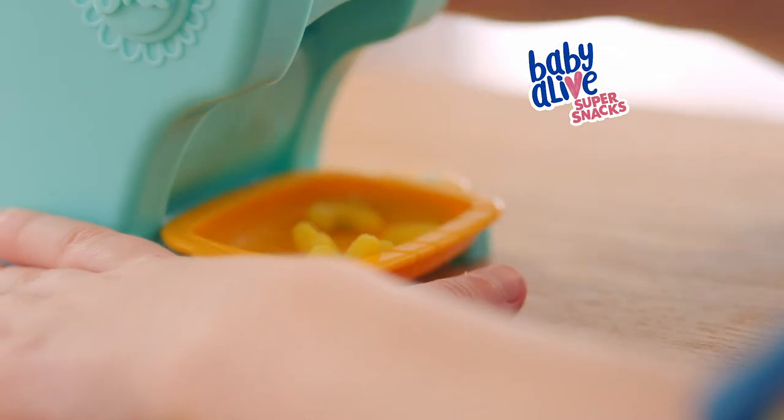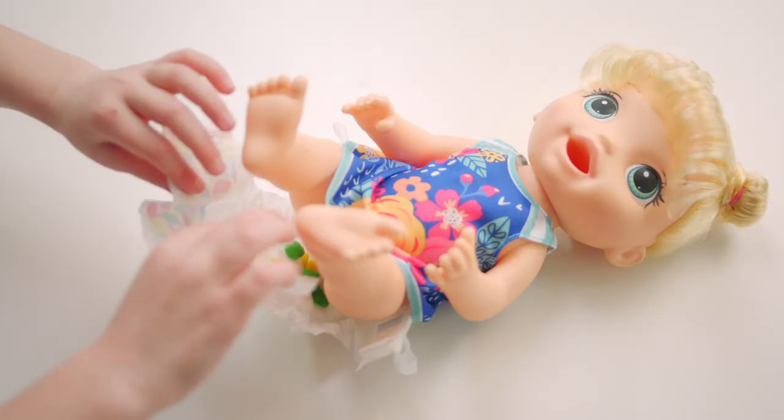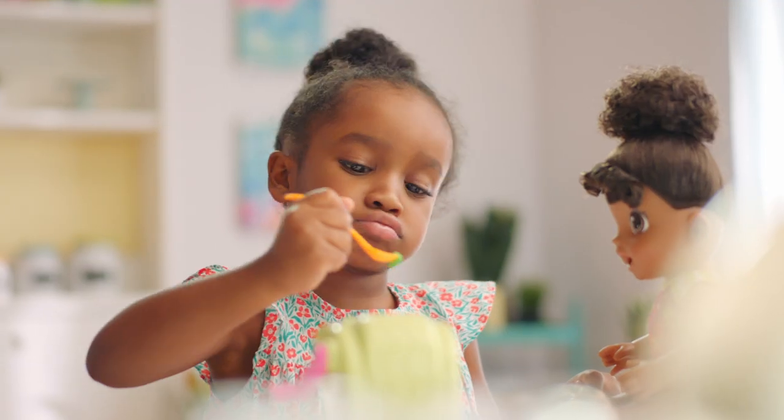With new Baby Alive Snack and Shapes Baby, you can make her favorite pasta shapes. Feed her a snack, and then check her diaper for a surprise. I can press it, I can turn it, and then it's time to eat.